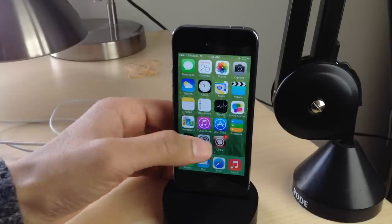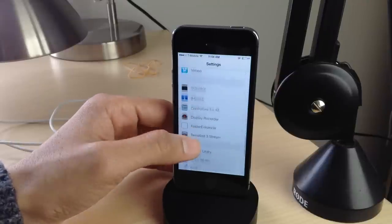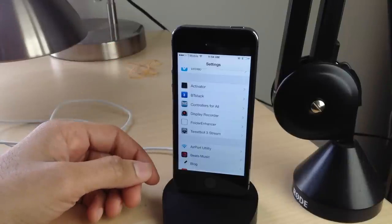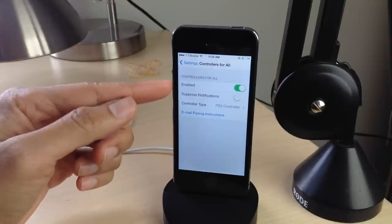What is up ladies and gentlemen, this is Jeff Benjamin with iDownloadBlog. I want to show you the latest update to Controllers for All, which is an awesome tweak that allows you to use your PlayStation controller with your iOS device for any game that supports controllers in iOS 7. This is an awesome jailbreak tweak and it just got even more awesome.